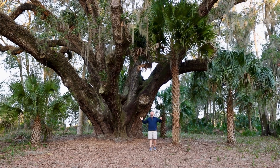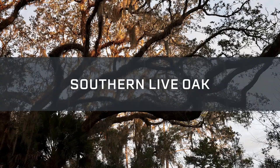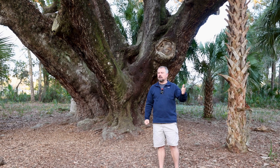Welcome to Garden Plants with Jim Putnam. Let's talk southern live oaks. This is Quercus virginiana, the southern live oak. This one is particularly beautiful and particularly old — this is the Mammoth Oak at Lake Griffin State Park in Fruitland Park, Florida. This one is estimated to be around 500 years old.